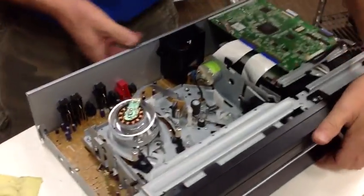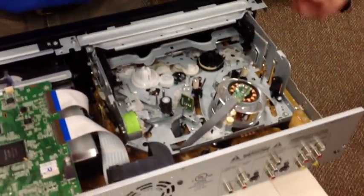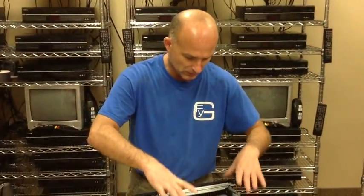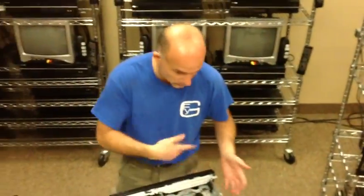This is a VCR DVD combo, and basically you've got your DVD burner and player over here, and you've got your VCR here, which is just a set-in piece, which has got the video head drum, audio, and record and play back.